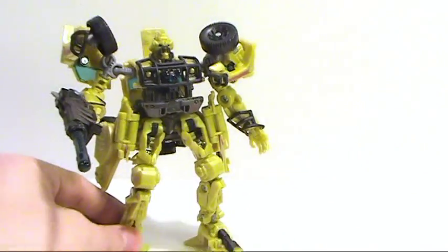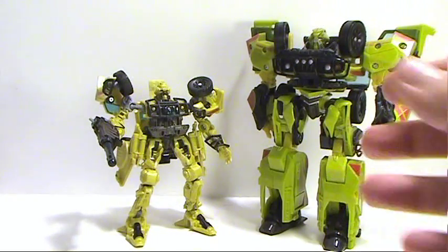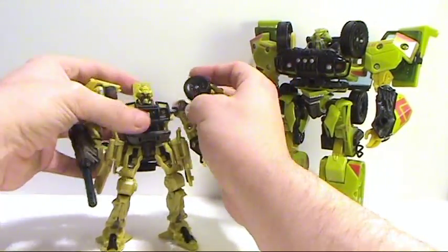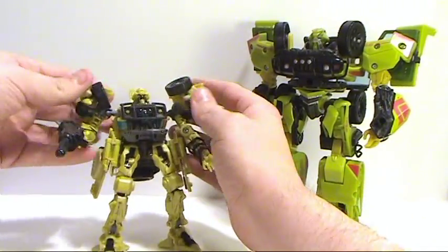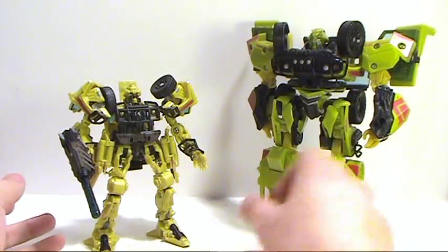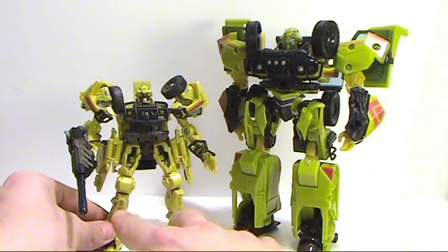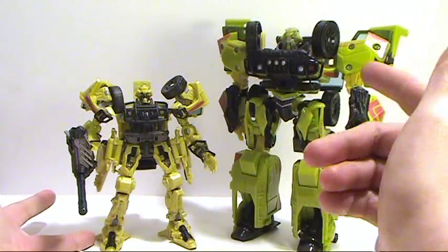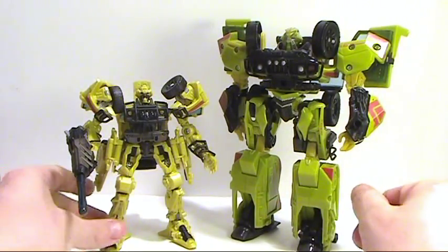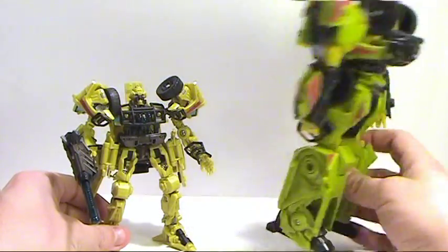Now let's show him off next to his Voyager counterpart. Here you see him next to his movie one 2007 counterpart. Color-wise he's a little bit nicer — this guy has that big bright neon green kind of look to him — but you can see a huge size difference. I do like the legs on this one; they're more accurate. But I really prefer the Voyager figure even though it's not very accurate — it's got a nice bulk to it and it doesn't have parts hanging off of him.